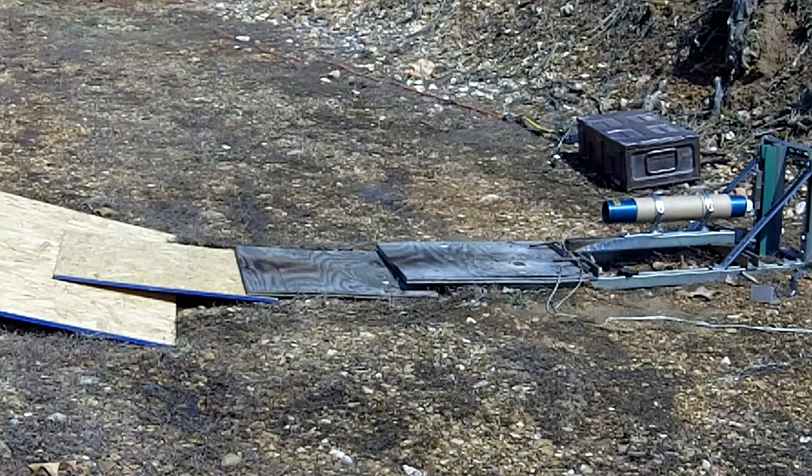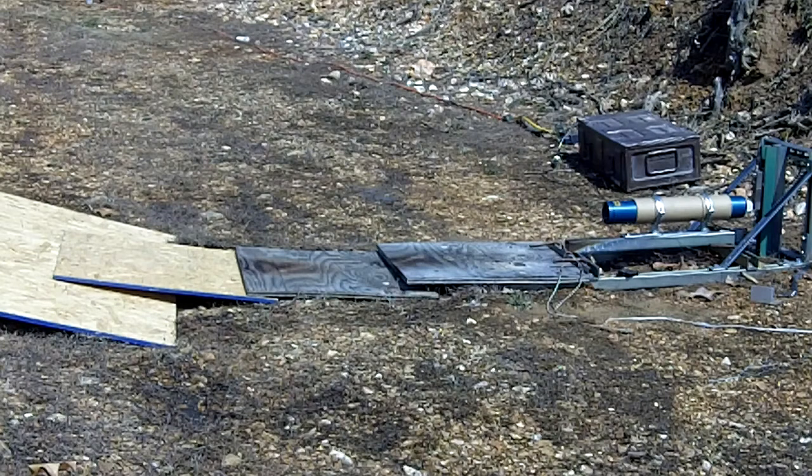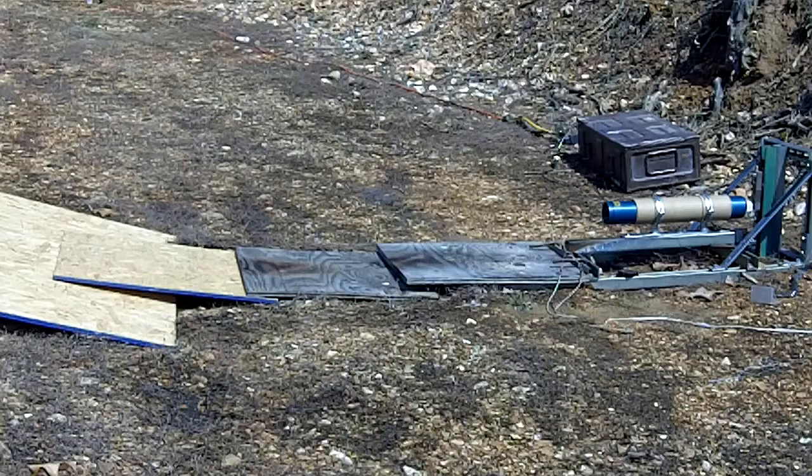This is a Loki Research 76 millimeter, 3600 Newton-second motor, case three grains, a modified red propellant — a slight bit faster. 2013 Ford bulkhead and normal smoke grain with a double-X wall that is an eighth inch thick, with a normal igniter augmented with a little bit of Loki white propellant. Should be around a four to five second burn.